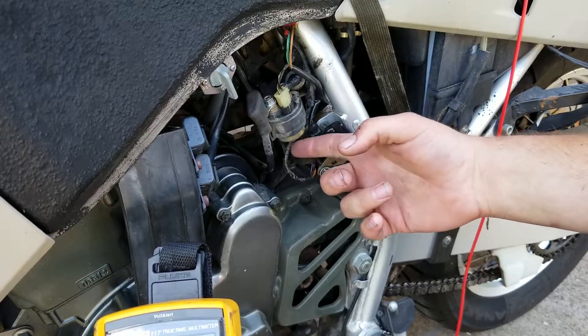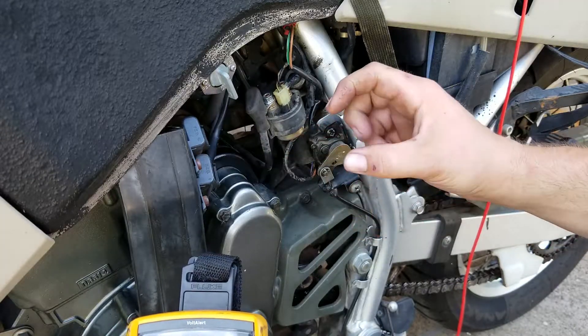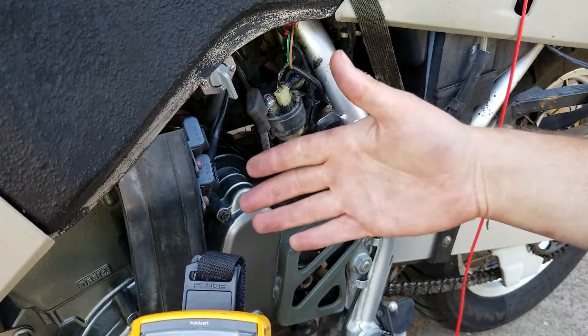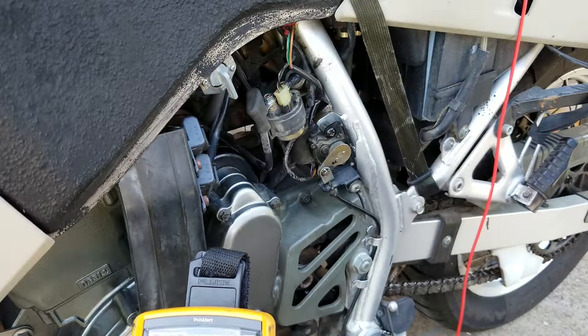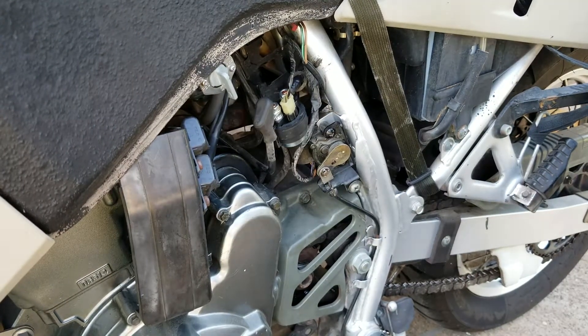The way these relays are made on the inside, they have two contactor tips and a magnetic coil that pulls them together and allows the voltage and amperage to flow through and engage the starter. So I'm going to swap this relay out real quick and see what happens.